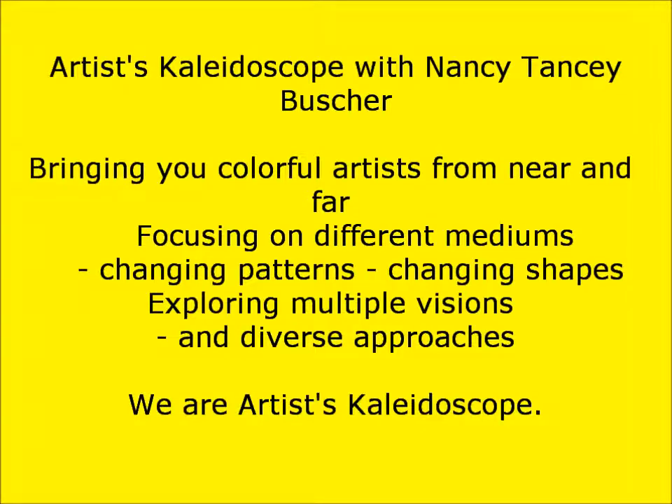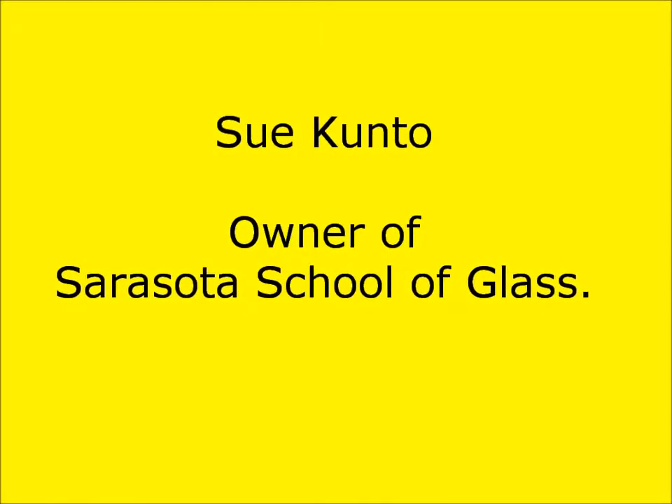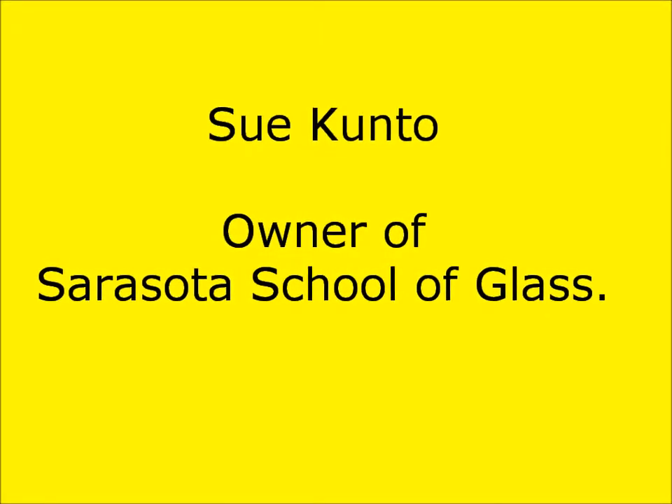Sue Kutno is our guest today. Welcome, Sue. I understand that you, for the most part, are self-taught, but work closely with Bullseye Glass in Portland, Oregon to learn the fusing technique.